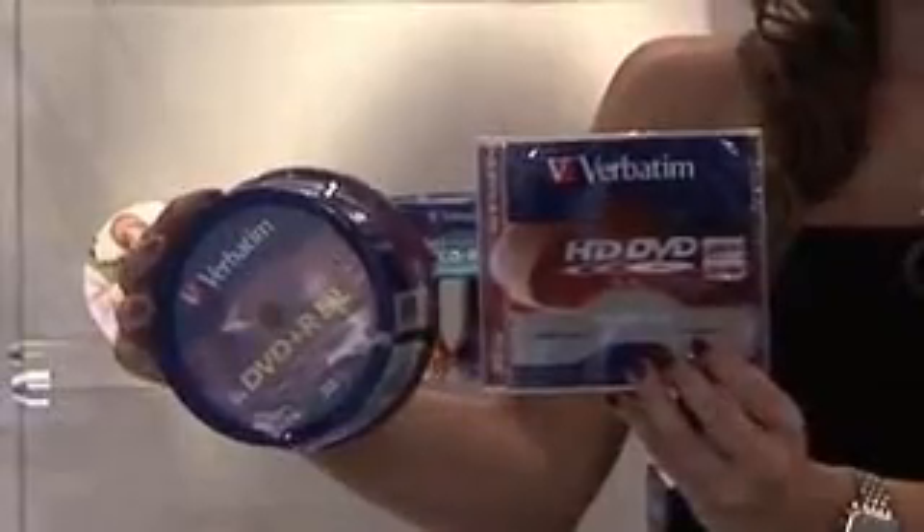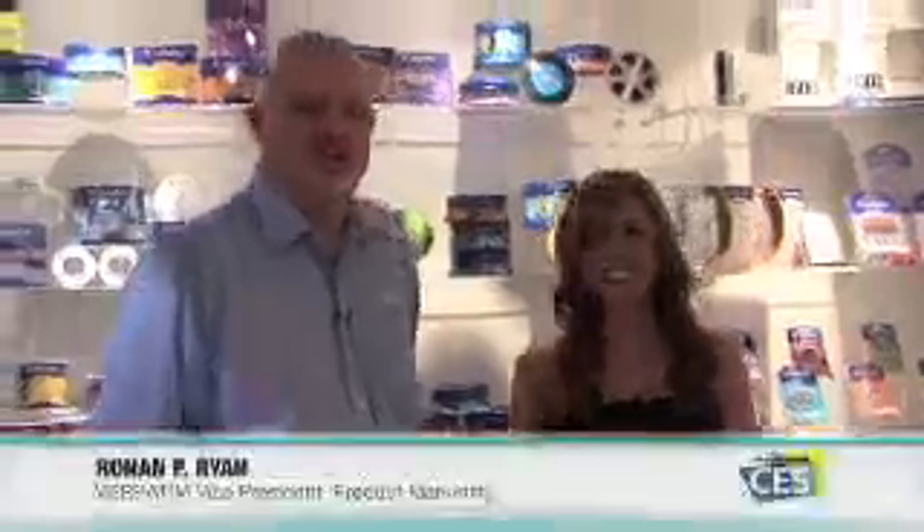Well, lucky for us, we have Ronan here from Verbatim to talk about these double-layer discs that can hold your pictures, your video, and so much more.